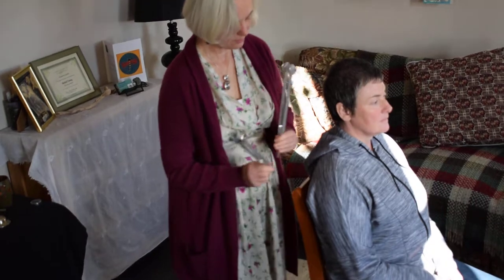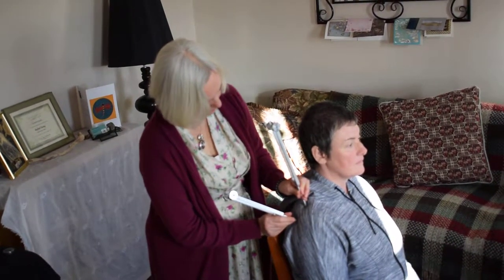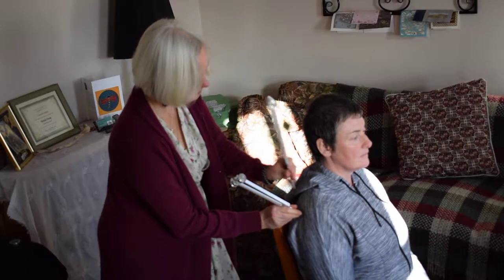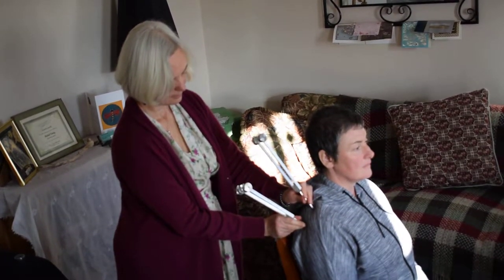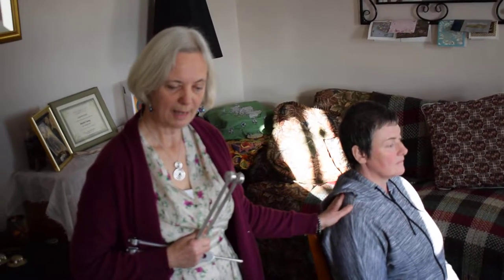We're looking for a nice flow of energy. And assuming I've worked some minutes on her front and back shoulder, chest, and the top half of her back, I'm going to continue now with the combing.